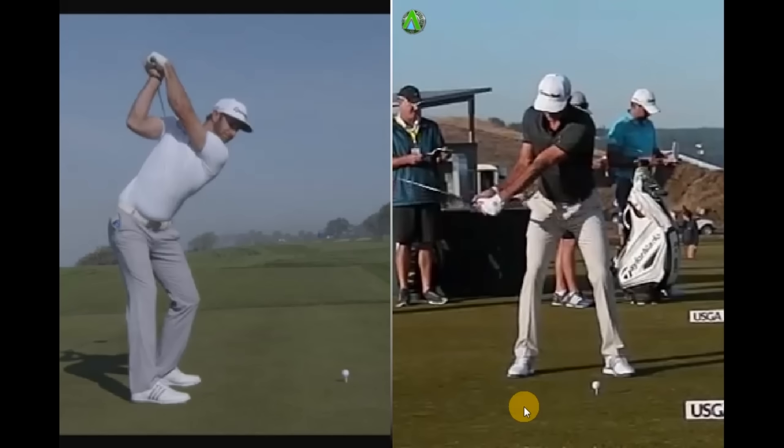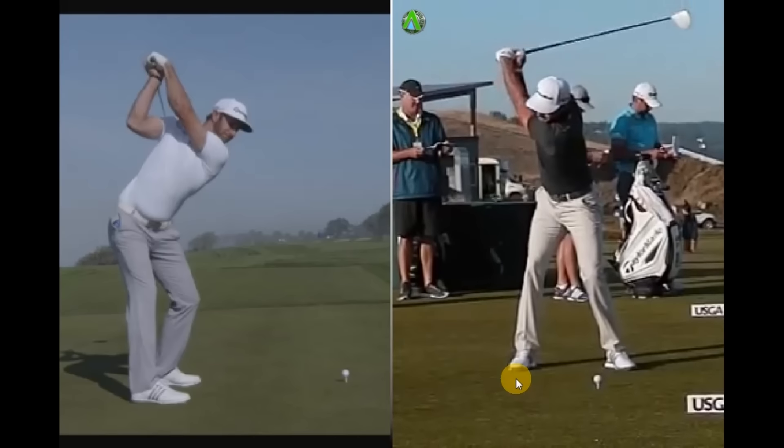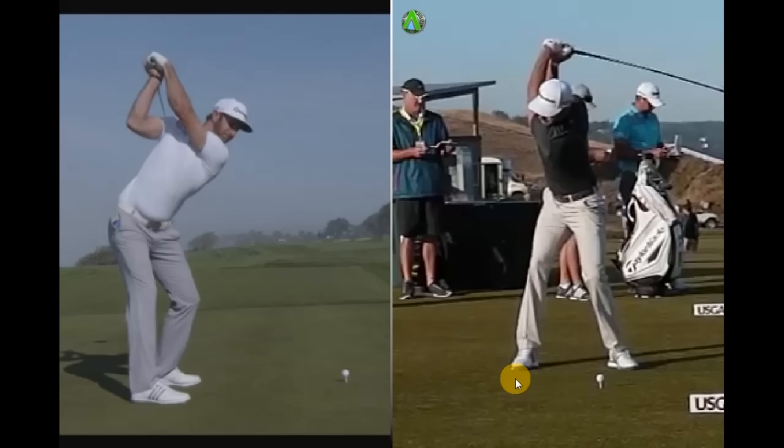As we take this back towards the top of the backswing, what we'll see is those arms are obviously really high, but we see a huge shoulder turn, lots of hip turn, but a very, very stable lower half. Those knees haven't moved in as much — a lot of people you see have the left knee coming in a lot as that hip is turning backwards, but that isn't the case with DJ.